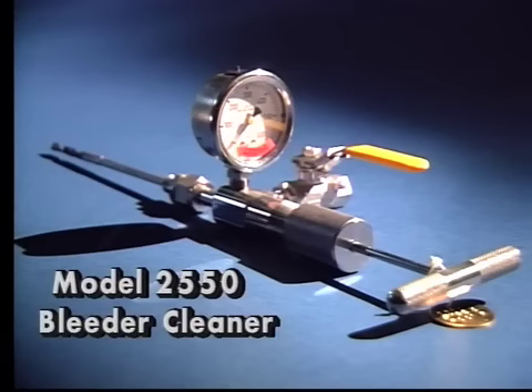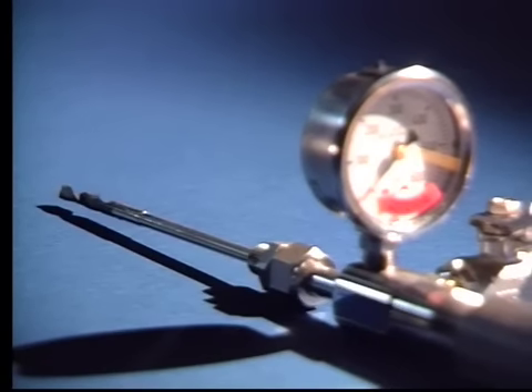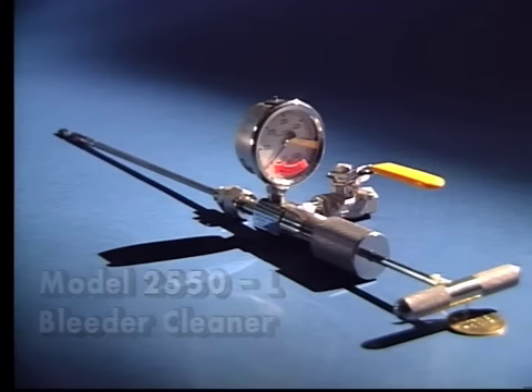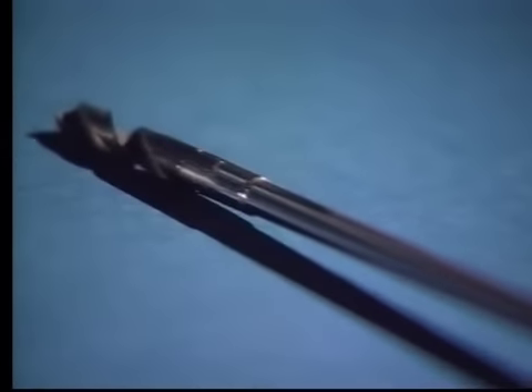Next is the model 2550 bleeder cleaner. This tool is of a straight configuration with a non-flexible shaft; all other specifications are the same. The last in the 2500 series is the 2550L bleeder cleaner, which is also a straight type configuration with an extended reach to 12 inches. All other specifications are the same as the previous tools.